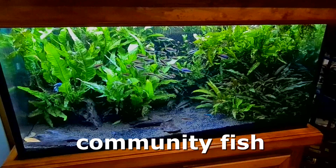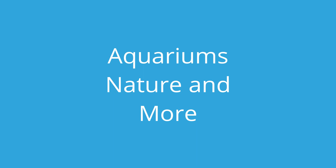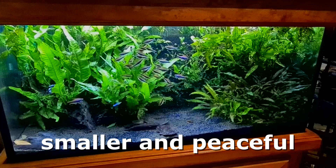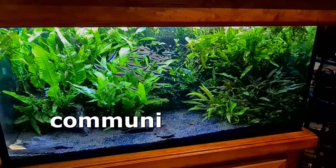In today's video we're going to look at one of the most popular groups of fish in the aquarium hobby, and that is community fish. Hi everyone, Colin here and welcome back to another aquarium video. Community fish are a group of generally smaller fish that are very peaceful and go well with many other types of peaceful fish.